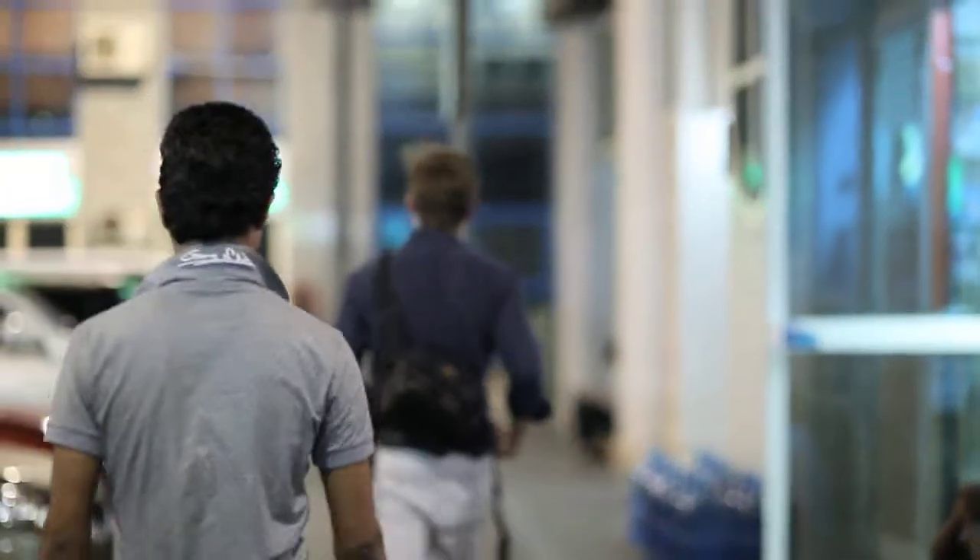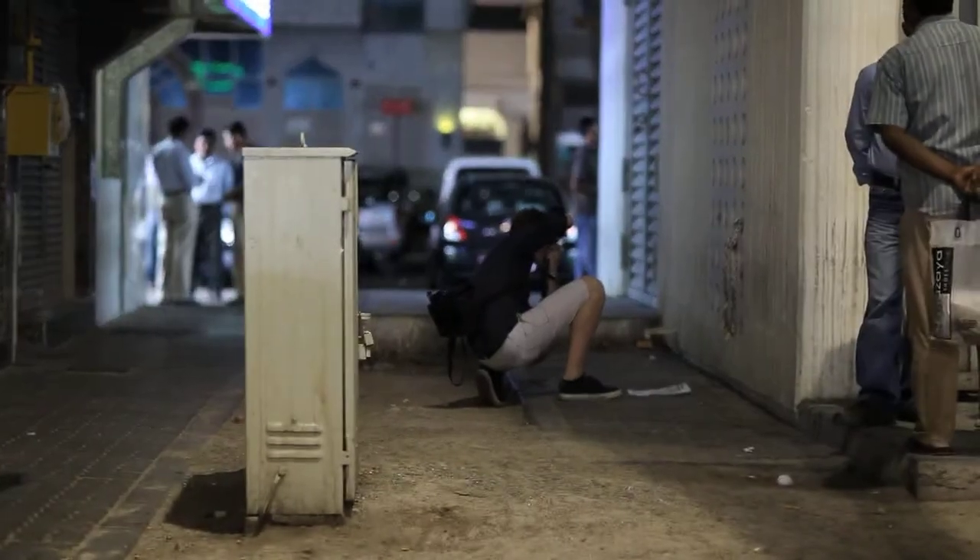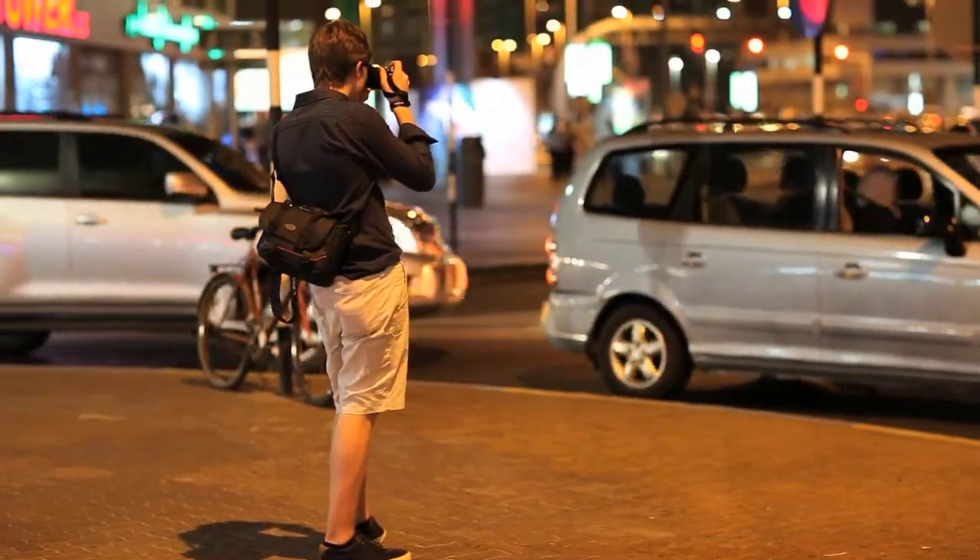I'd never used the X100 before — I've heard of it, but I didn't realize it was as silent as it is. It really does make you invisible. There are a few drawbacks with mirrorless, but as far as the mirrorless cameras I've used, it's the best one I've had thus far. I'd only tried street photography during the day before, so doing it at night I was wondering how it would work out — but the camera performed really well in low light, and that was a real shocker.